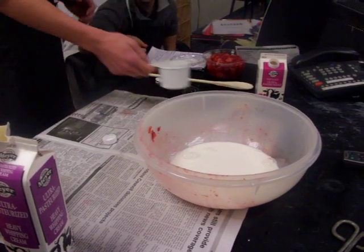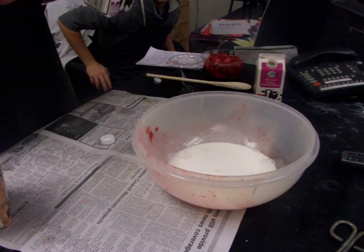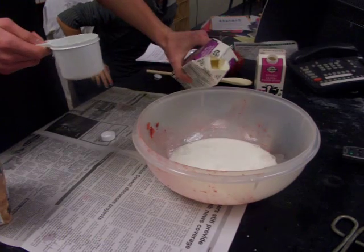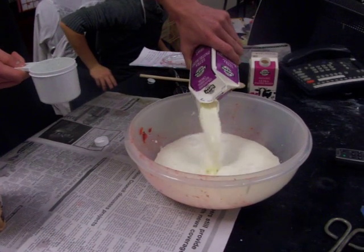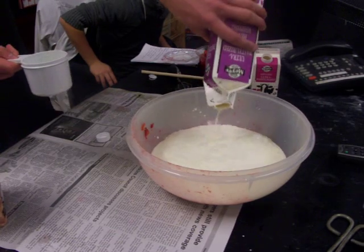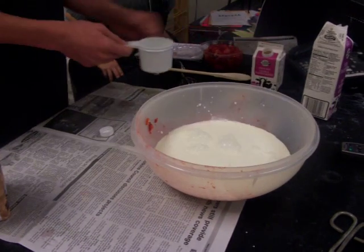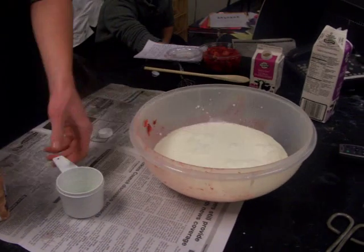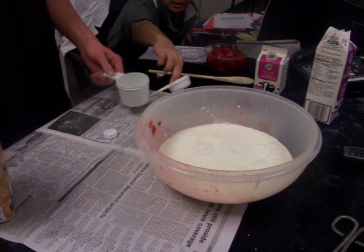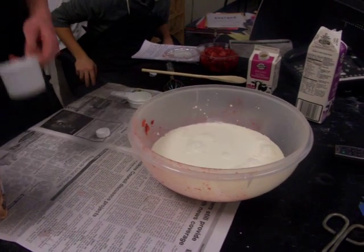Four cups of heavy whipping cream — that whole thing should just be four cups, I'll just pour it all in. Do you call it whipping cream? Heavy whipping cream — there is such a thing as heavy whipping cream. It sounds like my grandma talking. And then one and three-fourths cups of sugar.